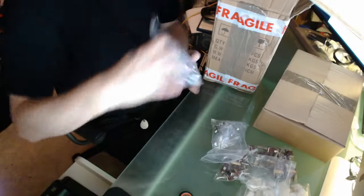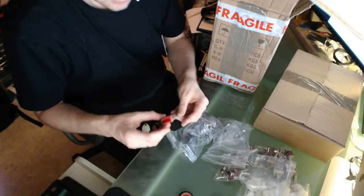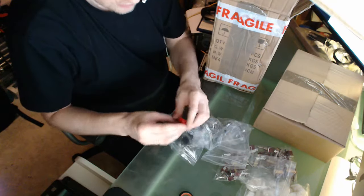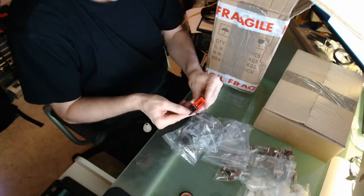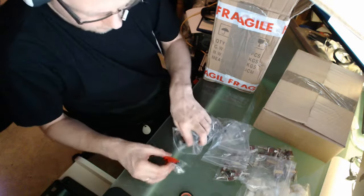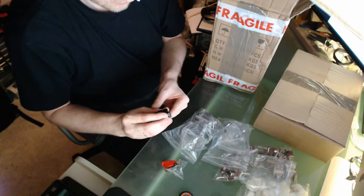And then we have these caps - black and red caps. We take a red cap. Cool, that will be looking good when we have it. And also of course a black one, that is identical. Cool.